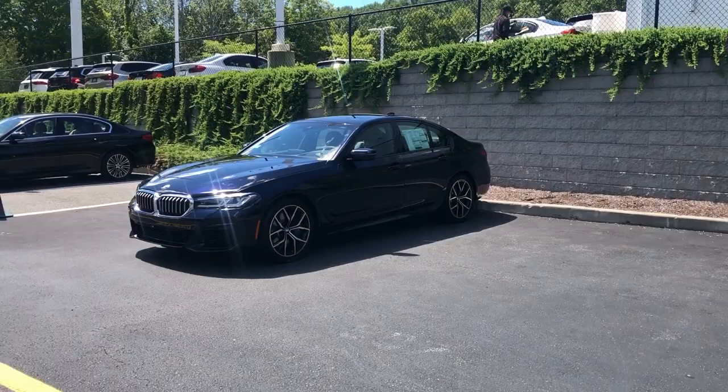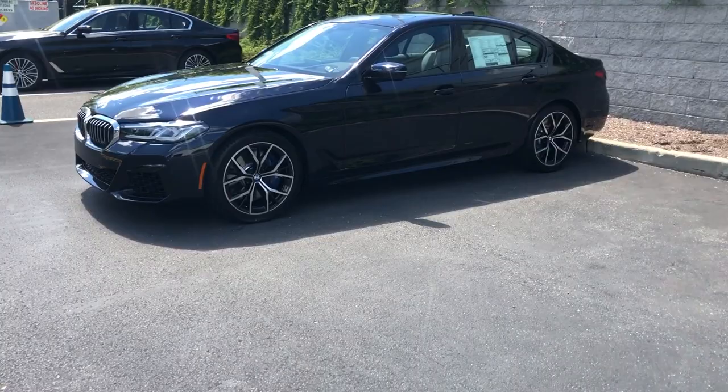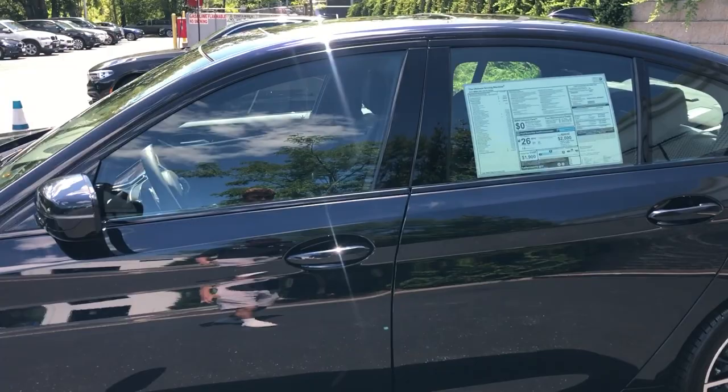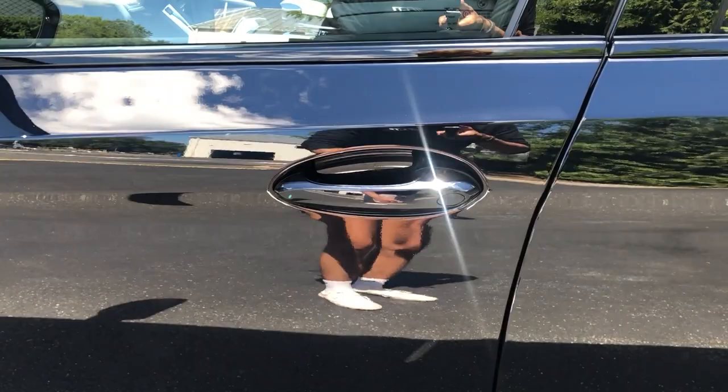Now we're going to take a look at the interior of the 2021 5 Series. There's the nice BMW badge on the key, but I can keep it in my pocket actually. If you have an iPhone, you can now use your phone as a key with Apple's new Car Key system — you'd just tap it to the door and it unlocks. Right now I have my key in my pocket, and with comfort access you just put your hand behind the door handle and it will unlock.